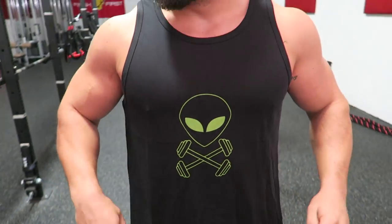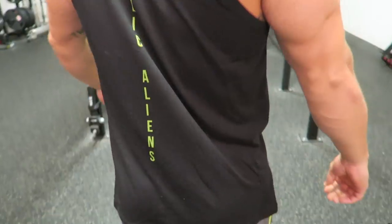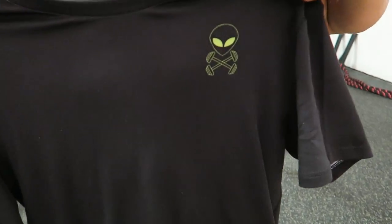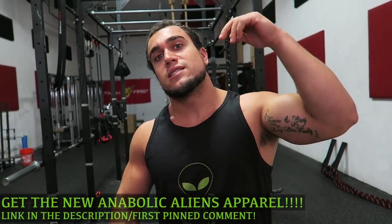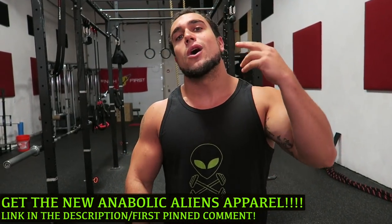I love this honestly, the quality feels unbelievable. It's soft, still sporty but soft and comfy. And then here we got the t-shirt guys. I love the little alien logo in the top left. Guys, the quality of these are honestly unreal, we're very very happy with this and finally getting apparel out for you guys. So thank you all for the support — the link to the t-shirts and the tanks will be in the description box below as well as the first comment on this video, so check them out guys. Thank you so much for the support.